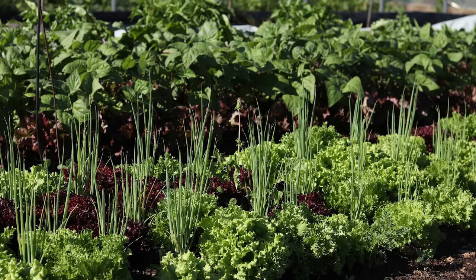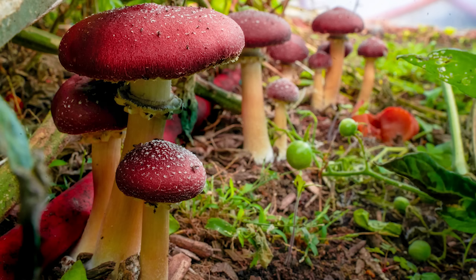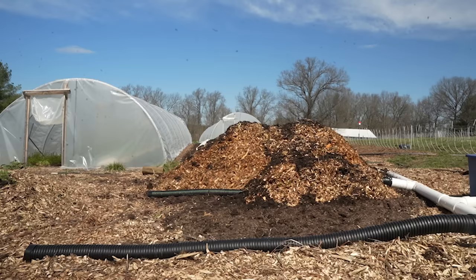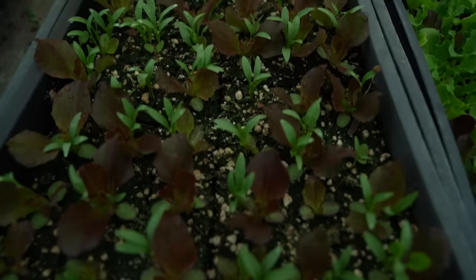Hey nerds, Farmer Jesse here. If you've been watching this channel for any amount of time, you know I experiment just a little bit in the garden. I talk about those experiments in these videos, but I don't always get a chance to fully follow up on them. So today I'm going to talk about things like how the static aerated compost system is going, how the chamomile in the pathways turned out, and the double seeding thing from the interplanting video. So let's do it.